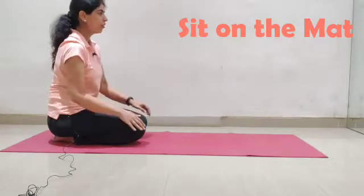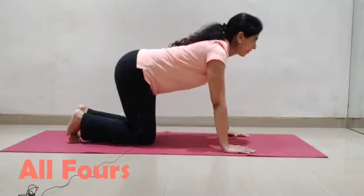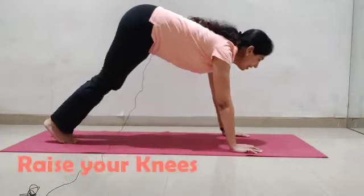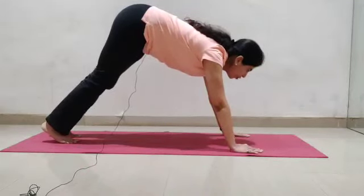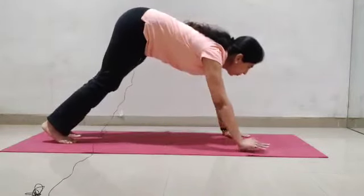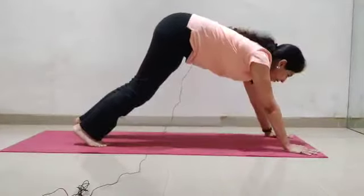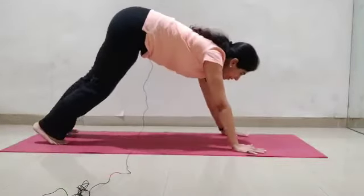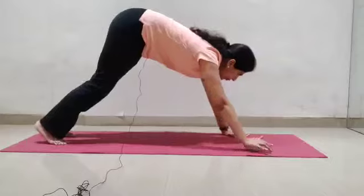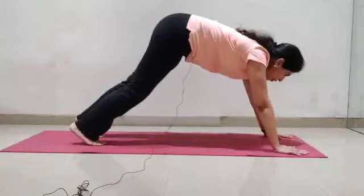Start with sitting on the mat. Now slowly come into the all-fours position. Raise your knees off the floor so that you are in the downward dog posture. Walk forward four steps, then walk backward four steps. Repeat this a few times as per your comfort.